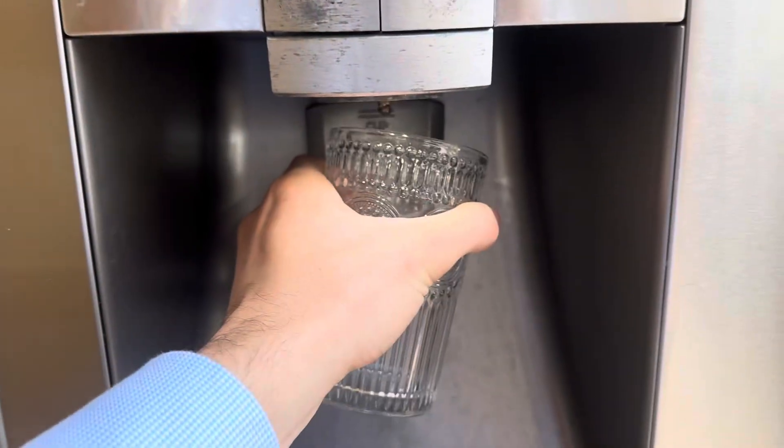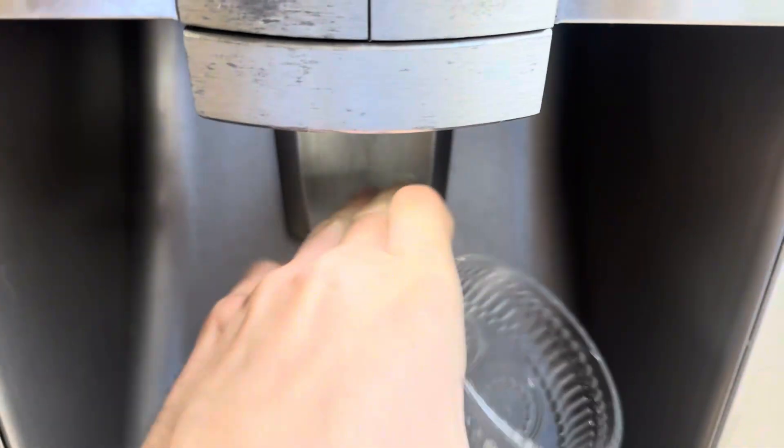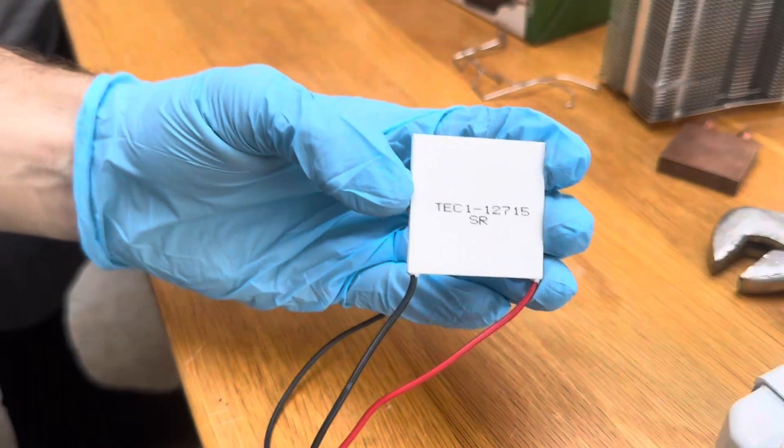The other day I ran out of ice and because I had nothing better to do, I decided to see how fast I could make some using these Peltier coolers I had lying around.